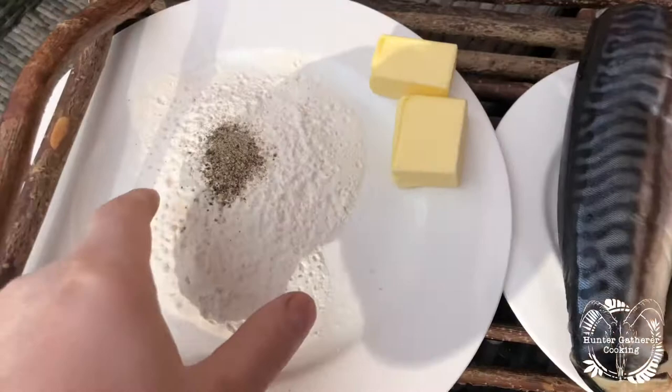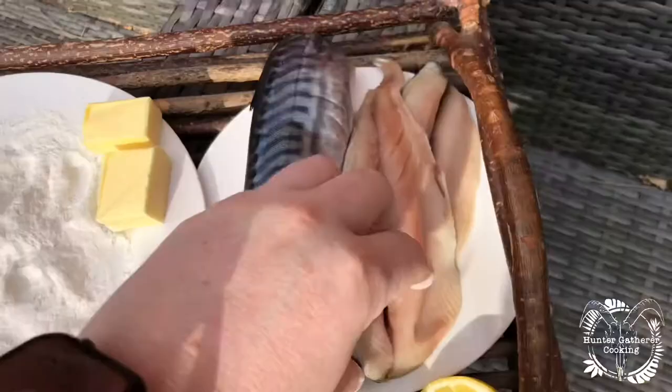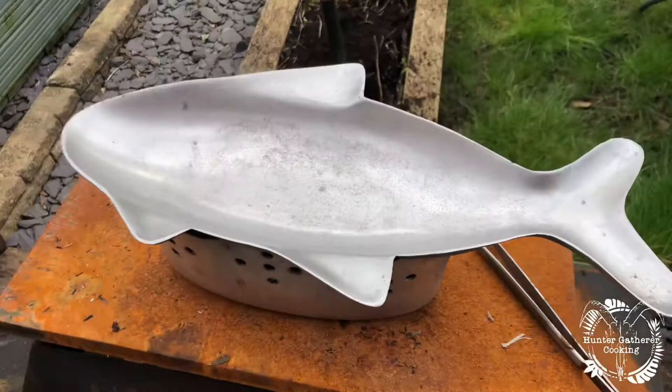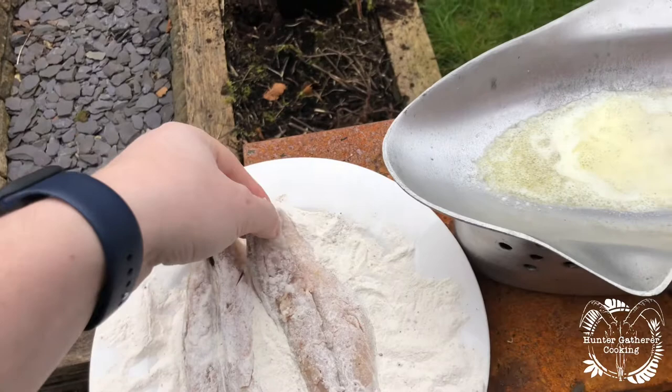The first thing you're going to want to do is mix in all of that salt and pepper so you've got a nice even spread, then it's as simple as laying it down and giving it a little coat. Once your coals are ready, put the plate on, get your butter in there, wait for that to melt. I'd put a little bit of olive oil in there just to stop the butter burning, and once that's all melted, go skin side down.